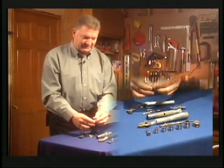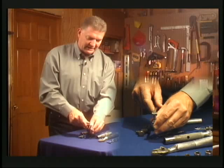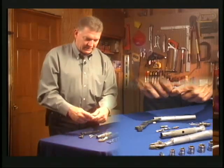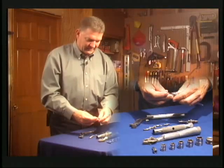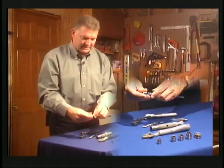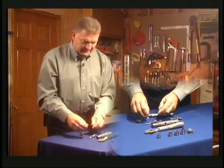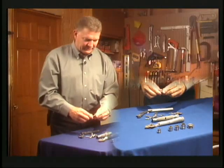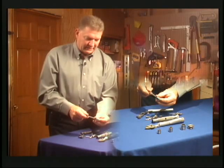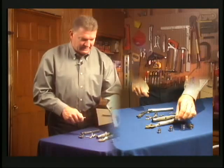Going back to the screwdriver — you can snap the breaker bar into it, and if you need to crack loose a really tight screw in a tight area you can use it that way. You can also use the screwdriver as an extension if you need to reach further than the short extension allows. The breaker bar itself can also be used as an extension, since it has a receiver ball — you can snap a socket on the end and reach down into a hole to get to a fastener.